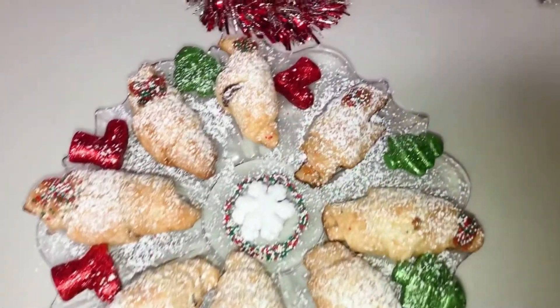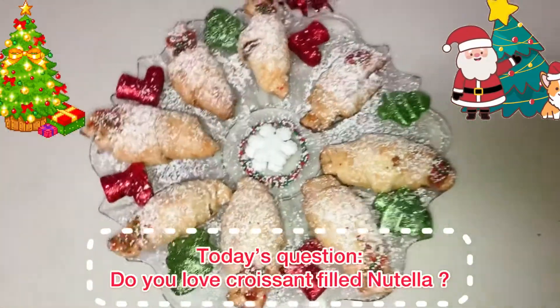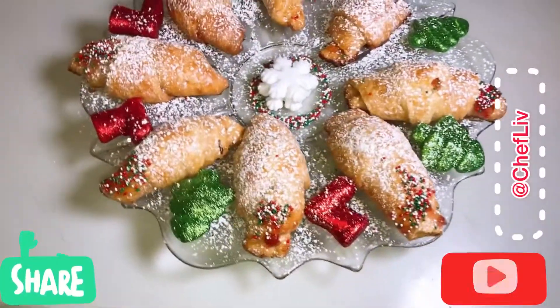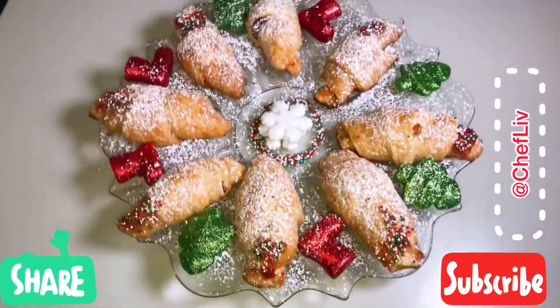I hope you guys enjoyed this video and enjoy this holiday season with your family and friends. Today's question: do you love croissant filled with Nutella or strawberry? Comment below. And don't forget to subscribe, as I post videos every week. Until next time — Merry Christmas!